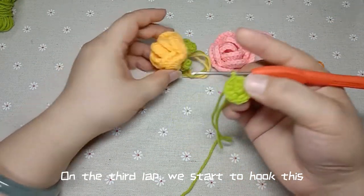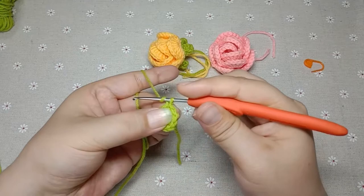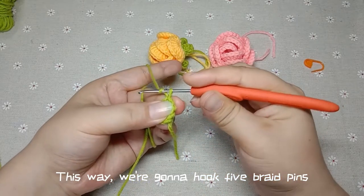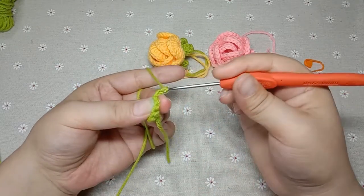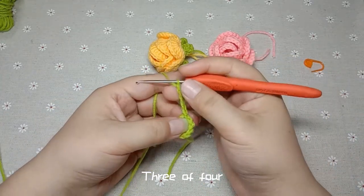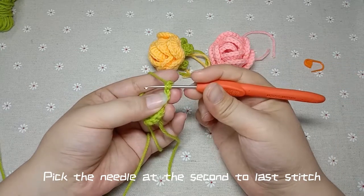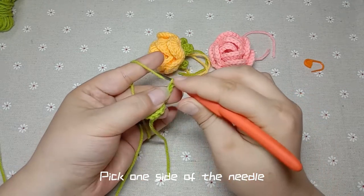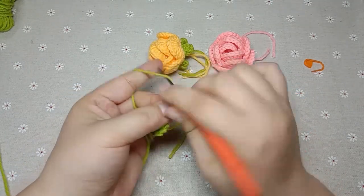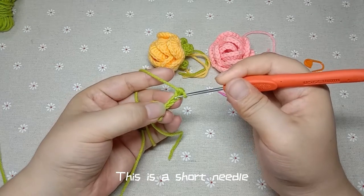On the third lap, we start to hook an arc pin first — a braid pin. We're going to hook five braid pins. Turn the wire on, twirling the wire: 3, 4, 5 braid pins. Pick the needle at the second to last stitch, pick one side of the needle. Hook a short needle — through the needle eye, hook the thread over, wind the wire and hook through both coils. This is a short needle.